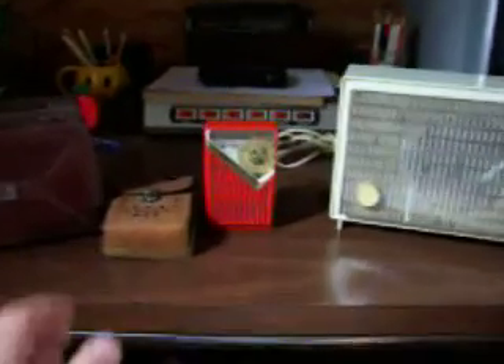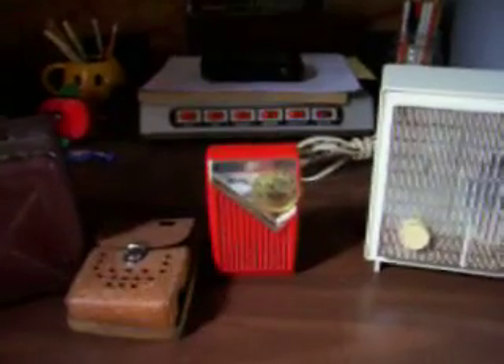I wanted to show you this Arvin first — this is kind of a neat radio. It comes with its own little leather pouch that you put it in to transport it around. You have a place for your belt here, you can put it on. It really made these portable enough you could just take them anywhere around the house with you, I think that's kind of neat about them.